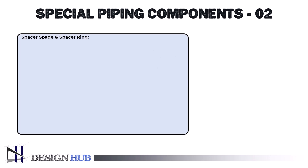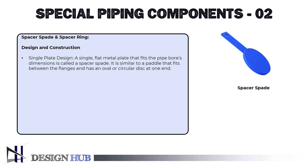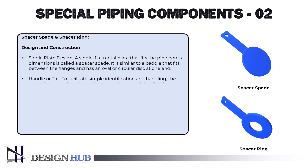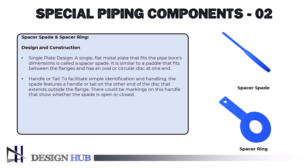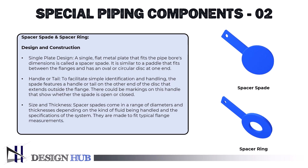Let's see the design and components of this fitting. It has a single plate design — a single flat metal plate that fits the pipe bore's dimensions is called a spacer spade. It is similar to a paddle that fits between the flanges and has an oval or circular disc at one end. It also has a handle or tail to facilitate simple identification and handling — the spade features a handle or tail on the other end of the disc that extends outside the flange, with markings that show whether the spade is open or closed. Spacer spades come in a range of diameters and thicknesses and are made to fit typical flange measurements.